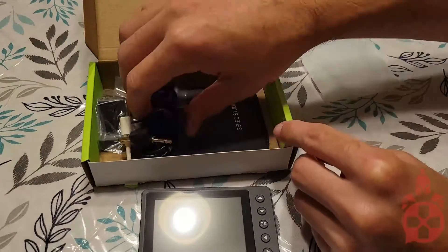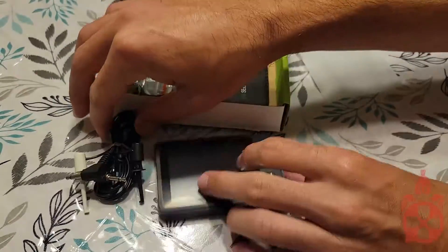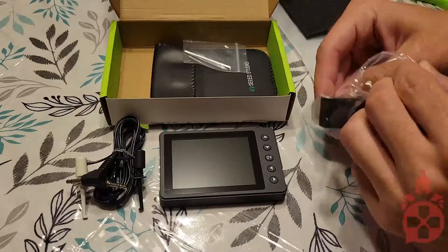The scope comes with the scope itself, two types of connectors — breadboard pin style and the little pinch style connectors — and a nice leather sleeve for easy storage in your pocket protector.